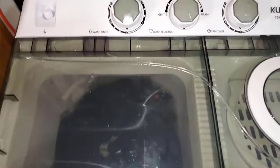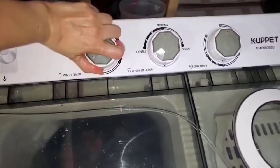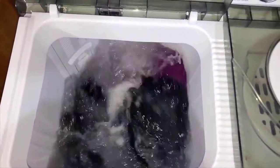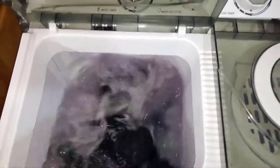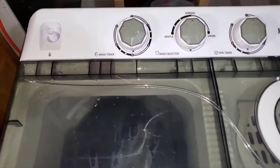All right guys, so here it is - I've filled it up, put the clothes in, and now you just spin the dial to 15 minutes. Look at that - isn't that lovely? Plain and simple. When it's done I'll pause it so you guys can see it drain.